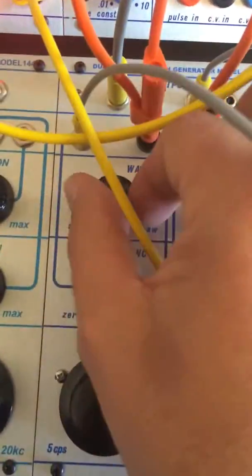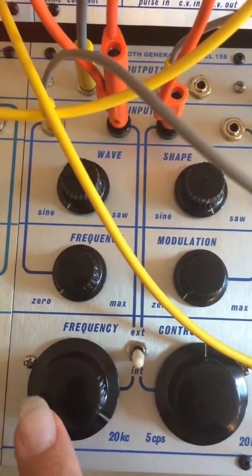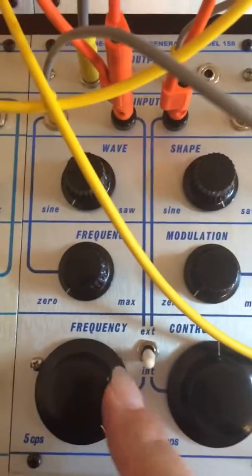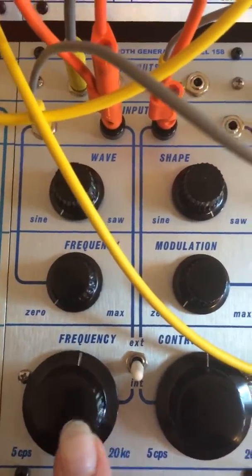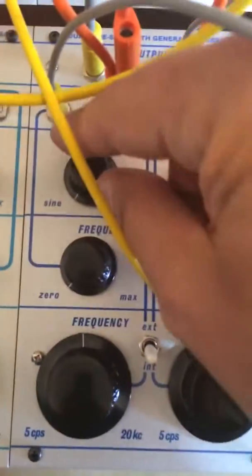Here's the sine. I'll turn the volume back up. Back to saw.